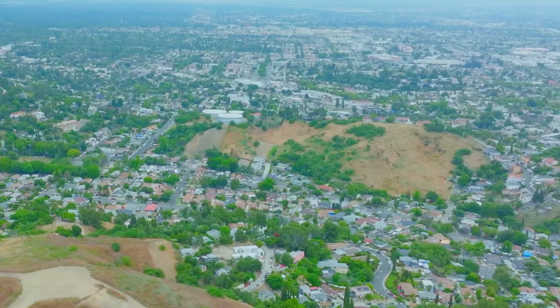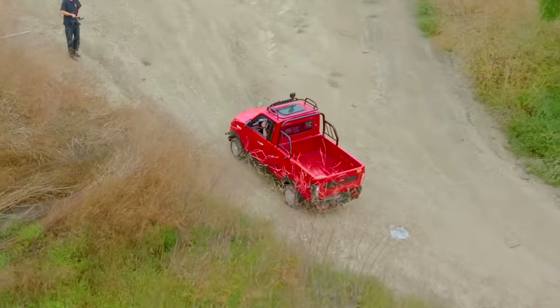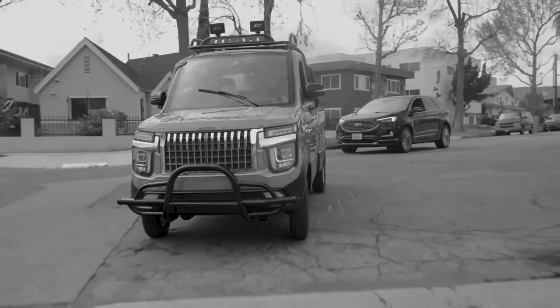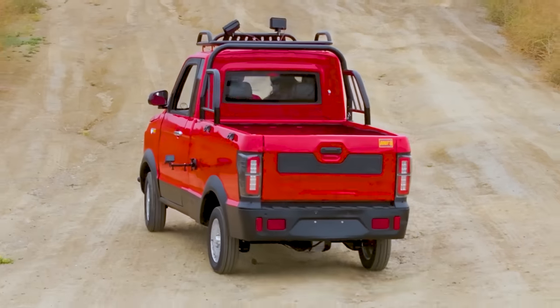Welcome to Donut. We've got the Changli out and about — we're in the wilderness on some off-road trails. We've already taken it on the streets and it did pretty badly with that. So now we've got to see if it can do some legit truck stuff, and I got to tell you, I'm a little bit nervous. Let's go.